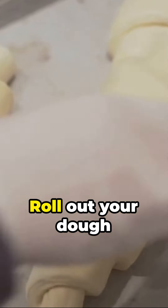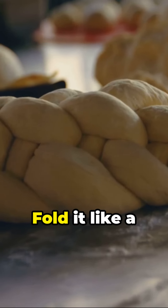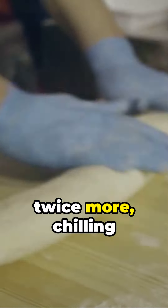Now the butter. Roll out your dough into a rectangle and scatter a cup of cold cubed butter over two-thirds of it. Fold it like a letter, turn it 90 degrees and repeat the process twice more, chilling in between.